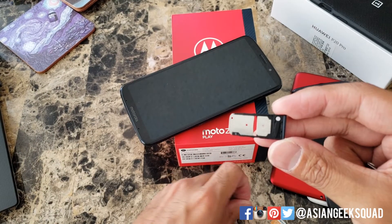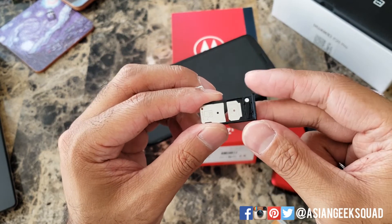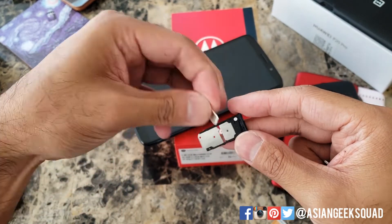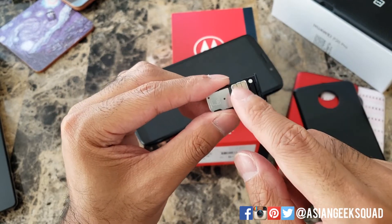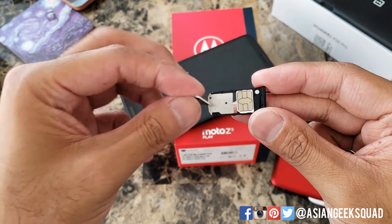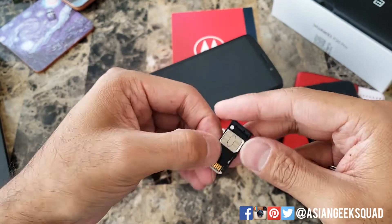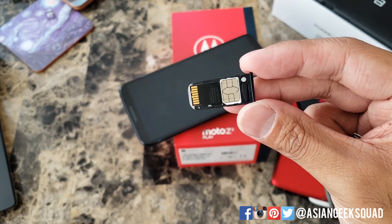From here you would place your SIM card towards the top where this notch is. This little metal part here is exposed, and with the SD card we'll put the metal piece up as well. So that is how it should look.